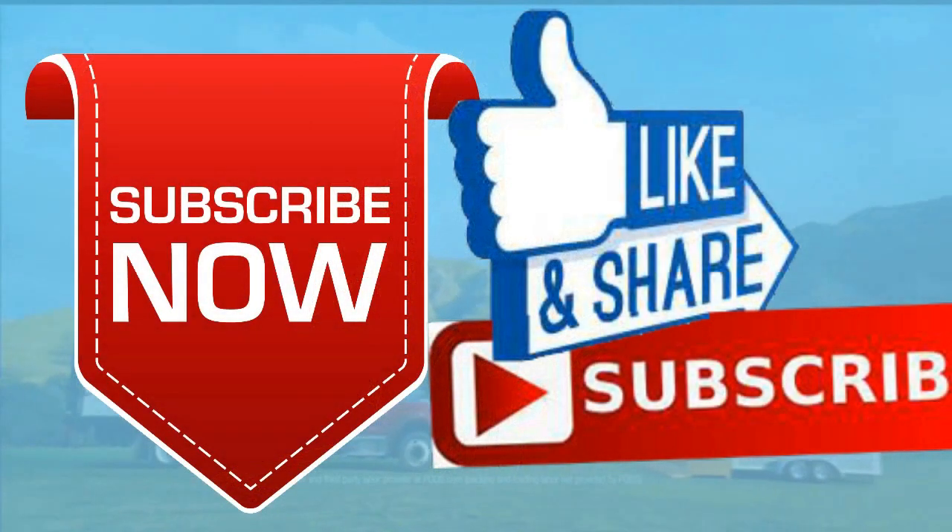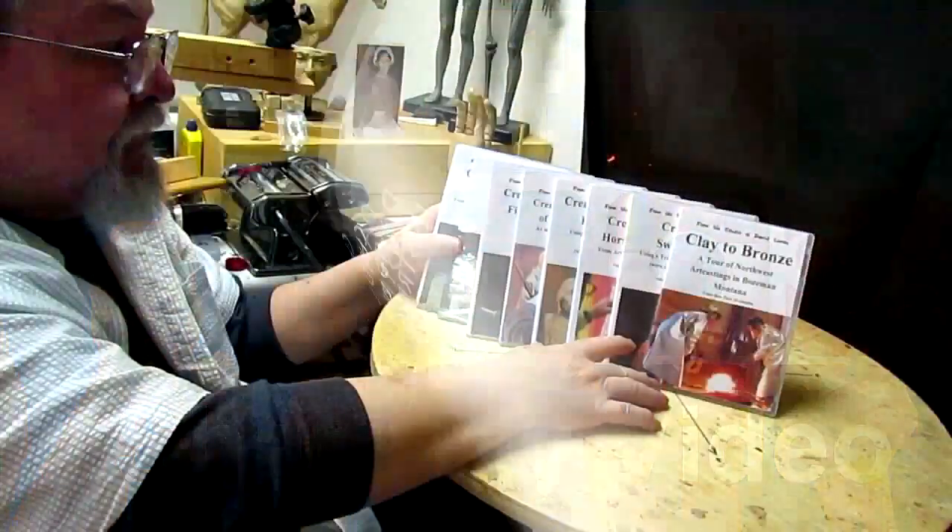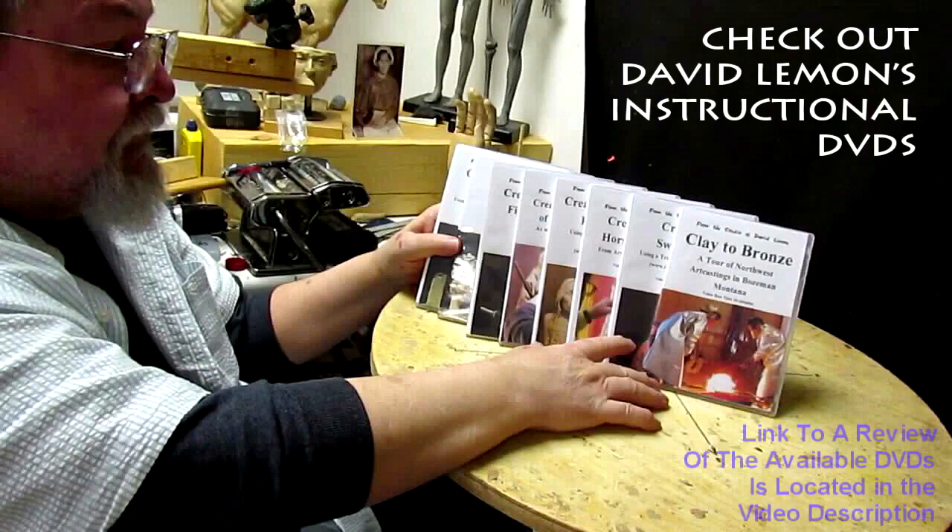Give me a thumbs up and share my video. Check out my instructional DVDs — the link is down below this video. See you next time.